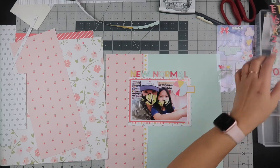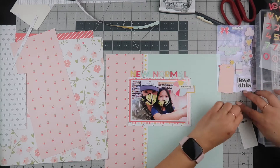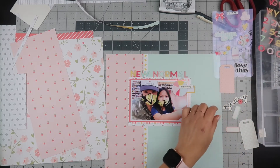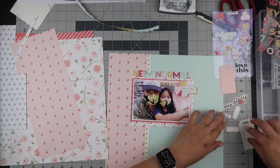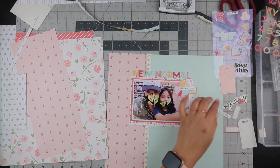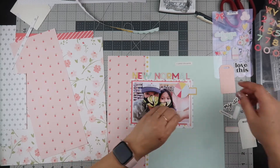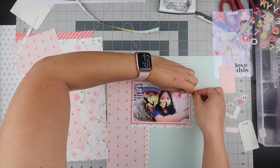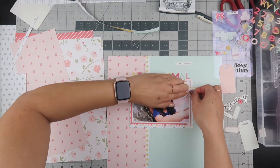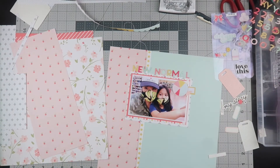Now I'm going through the rest of my embellishments and I'm going to put a little die cut that says 'a little life update' — right now it says 'currently' but I'm going to change it. I'm going to use Scotch Quick Dry Adhesive with a fine line tip so I don't pull out a lot of glue. I'm putting this little heart down and trying to get it under the puffy sticker, and then I'm going to adhere the little life update.